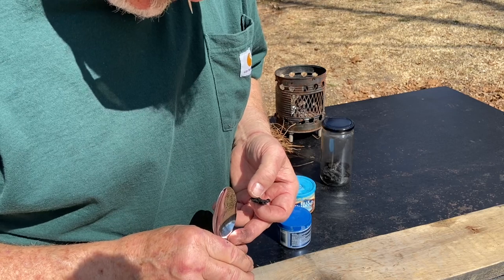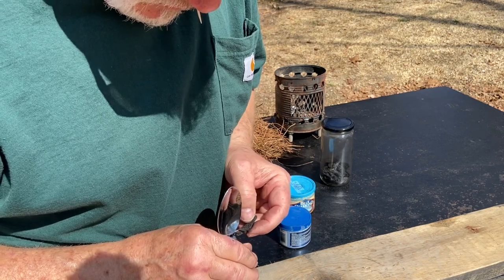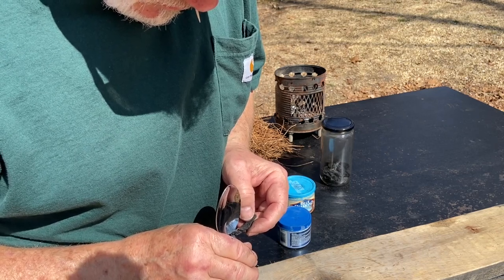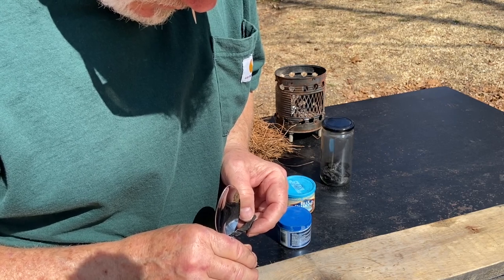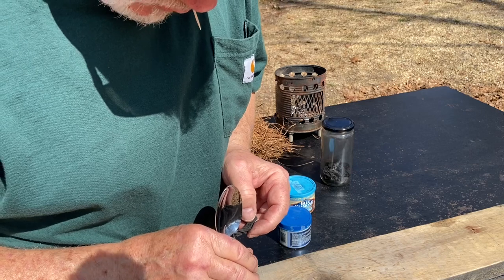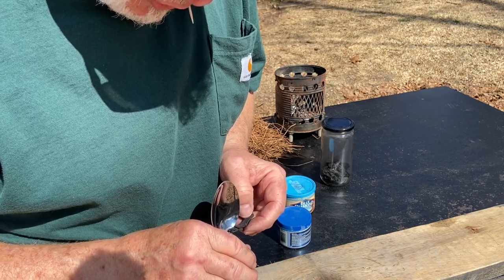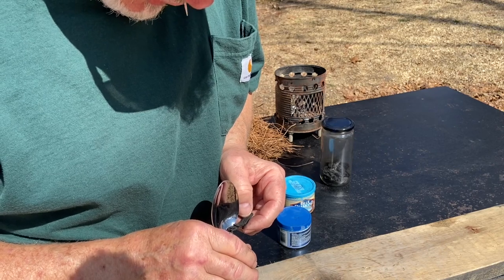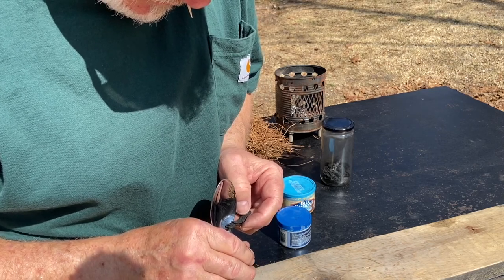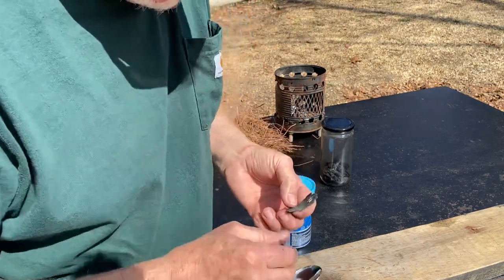Right in there — that's very hot. Now at this angle, my charred punkwood is blocking out a lot of photons. But in order for me to see it, I had to sort of put it in at this angle. Normally you'd want this piece of charred punkwood to be on its side instead of flat like that. And it just got very, very bright, which means we have ignition.